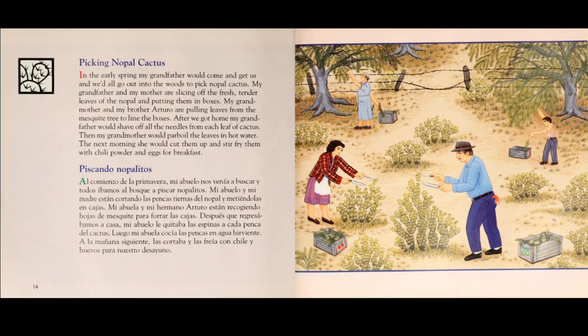After we got home, my grandfather would shave off all the needles from each leaf of the cactus. Then my grandmother would parboil the leaves in hot water. The next morning, she would cut them up and stir fry them with chili powder and eggs for breakfast.